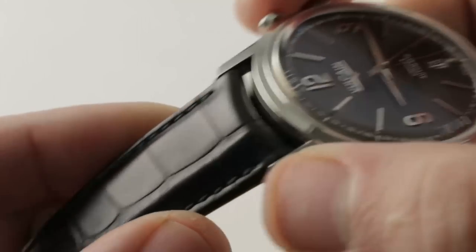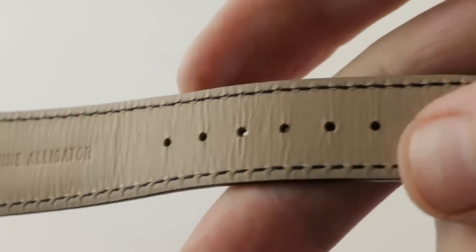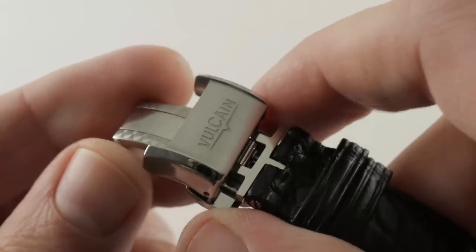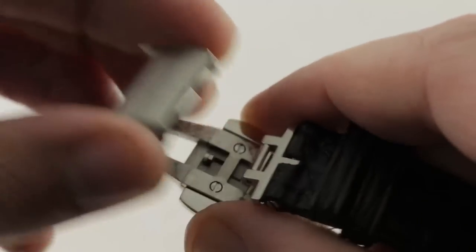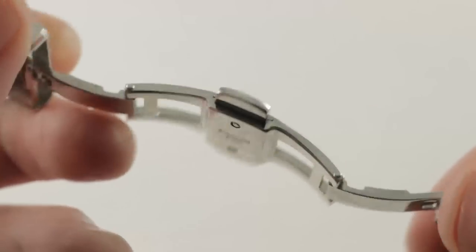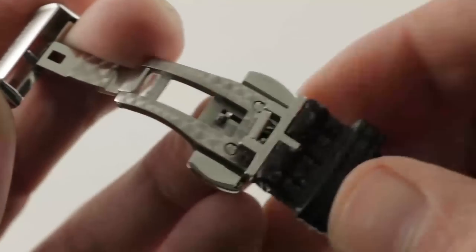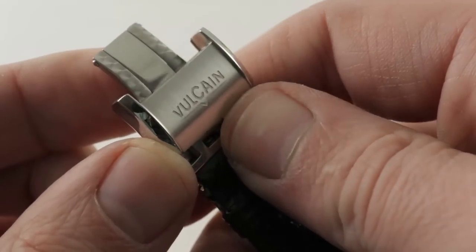That's the pusher adjuster for the date on the flank. Jumping underneath, you can see this is a Vulcaine factory strap in brand new condition, matched by a Vulcaine branded double deploying clasp with quite a bit of differential finishes — a combination of satin and polish, and then you open it up and there's internal engine turning, which wasn't expected but is handsome and much appreciated. The twin trigger ensures absolute security against accidental deployment, and this is anything but a default design.